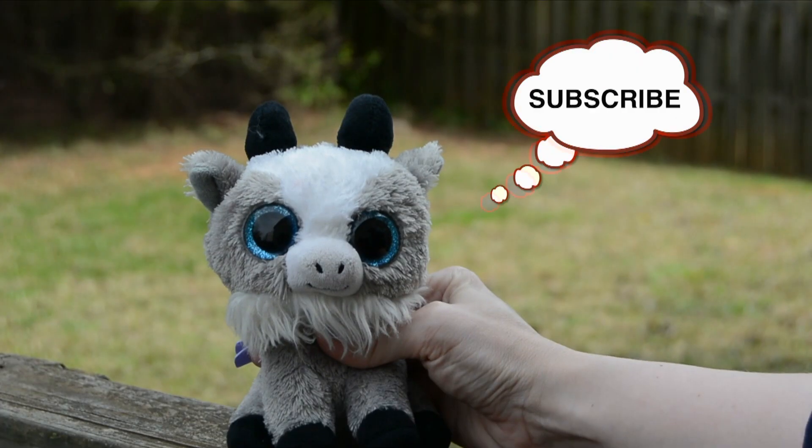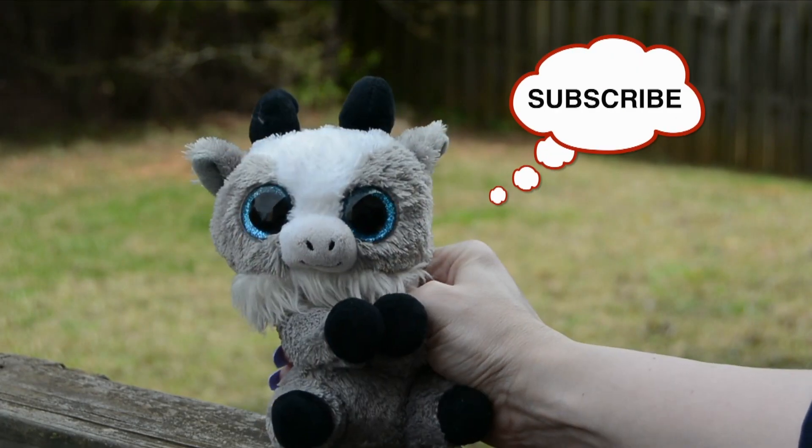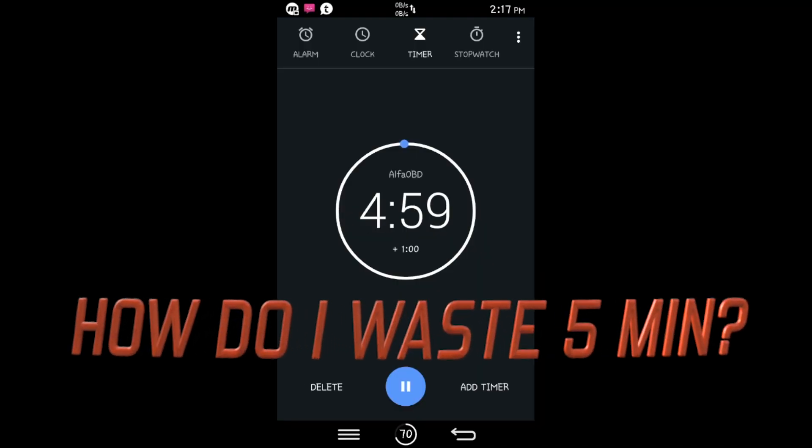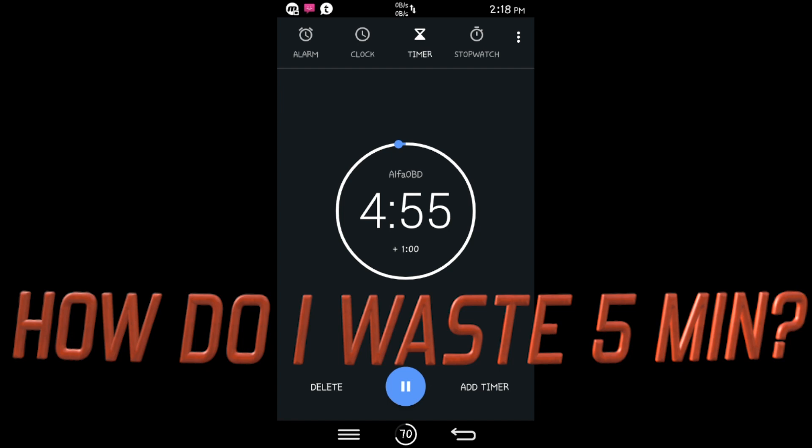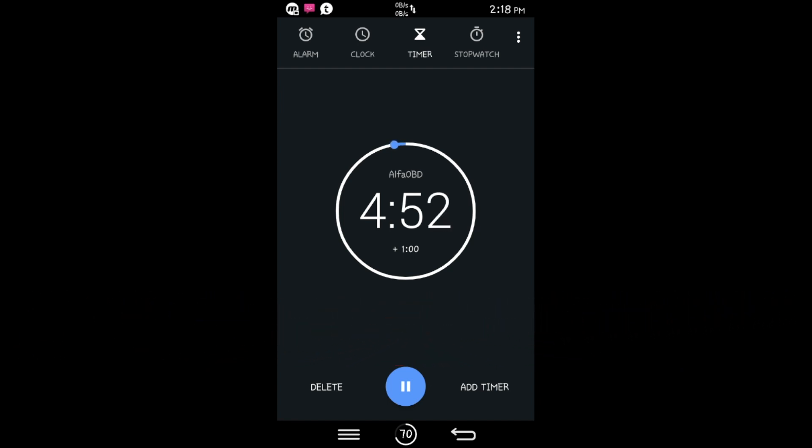Thanks for watching, guys and girls. Remove the key and if you want to you can remove the OBD2 link, then exit the vehicle. It feels so nice out here — I had everything off in the hot sun just to make the audio good for you guys.